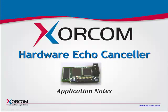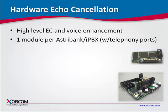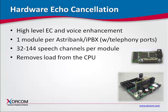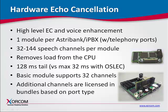Sorcom has designed a hardware echo-cancellor module for its award-winning Astrobank telephony interfaces and Asterisk-based IP PBX appliances. The module provides a high level of echo cancellation and voice enhancement while reducing load on the CPU, as compared to OSLEC, the software-based echo cancellation solution provided in a standard Asterisk framework.